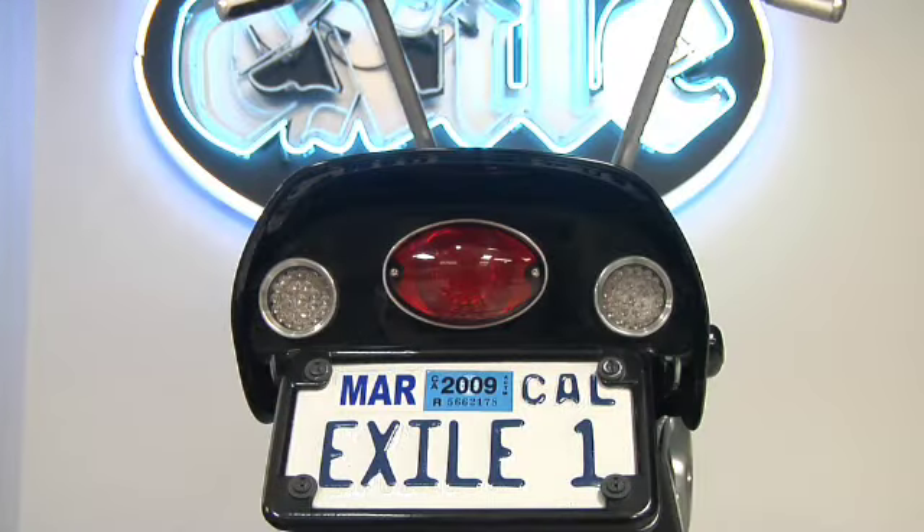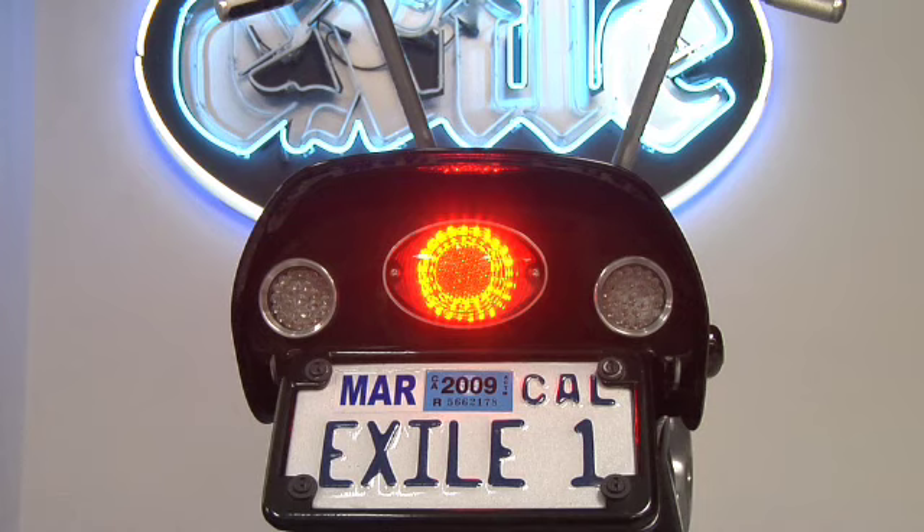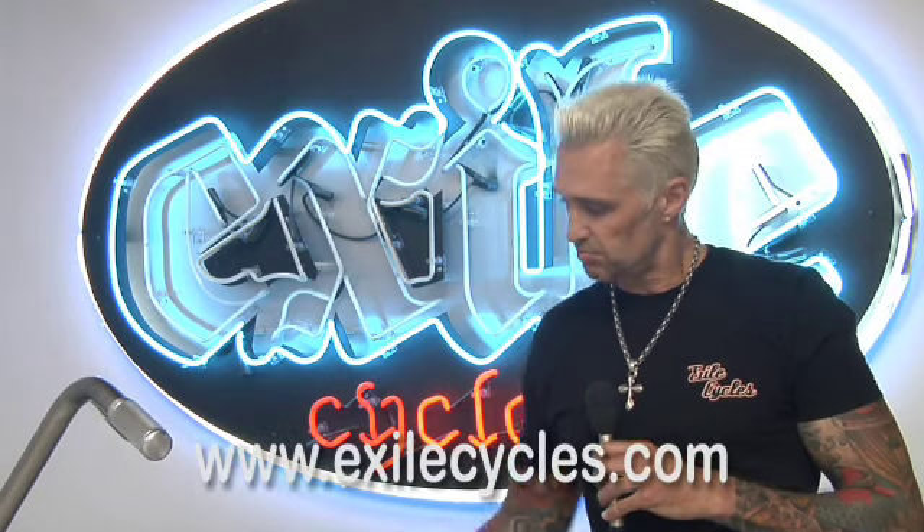One of the other neat features is the tail light, turn signal, license plate combo in the back of the fender. It keeps the bike looking super clean custom, but you've still got your turn signals for when the policeman wants to have a word with you. So this is the Exile Cycles brand spanking new Harley Davidson Softail.